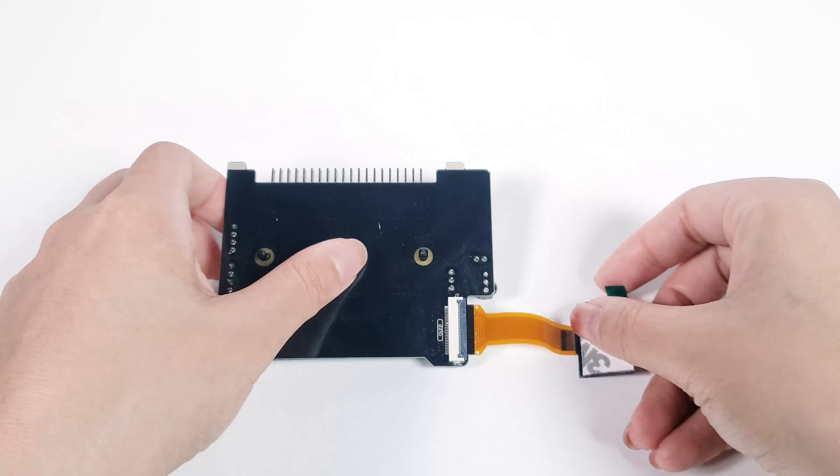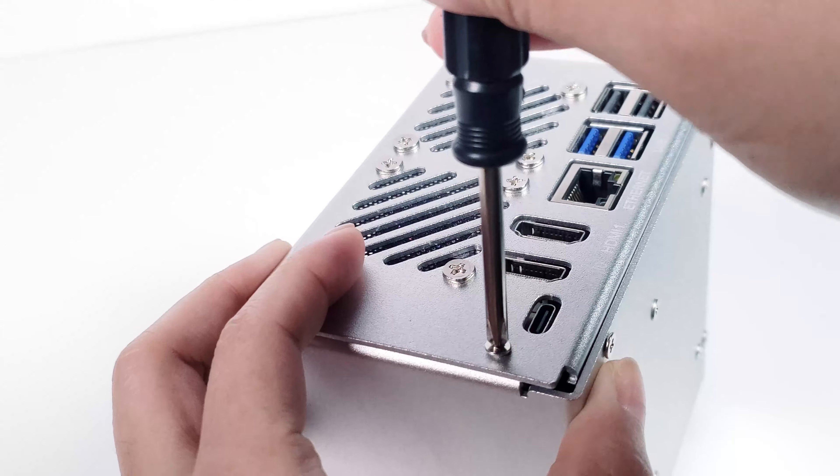Now, insert the micro SD card extender into the card slot on the back of the Raspberry Pi. Then connect the Raspberry Pi 5 to the USB HDMI adapter. Insert a CR1220 battery into the USB HDMI adapter, positive side facing up.